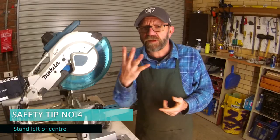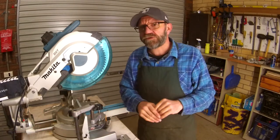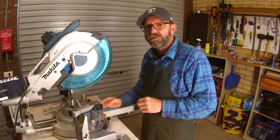Safety tip number four: you always stand left of center when you use the machine. God forbid something goes wrong, but if it does it normally happens straight out the back — occasionally forward — but it's usually on that center line. So we stand a little bit left of center.